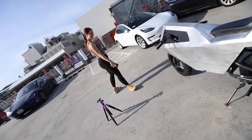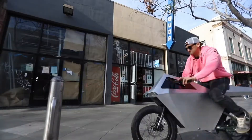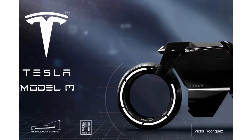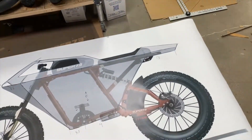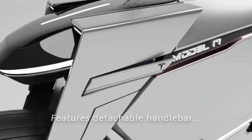Hi friends, welcome to my YouTube channel UATech. So let's start the video. Cybertruck-inspired Tesla Model M-Bike is a bossy cafe racer. This striking cafe racer bears the definitive character of the Tesla clan with its sharp aesthetics and bossy stance.